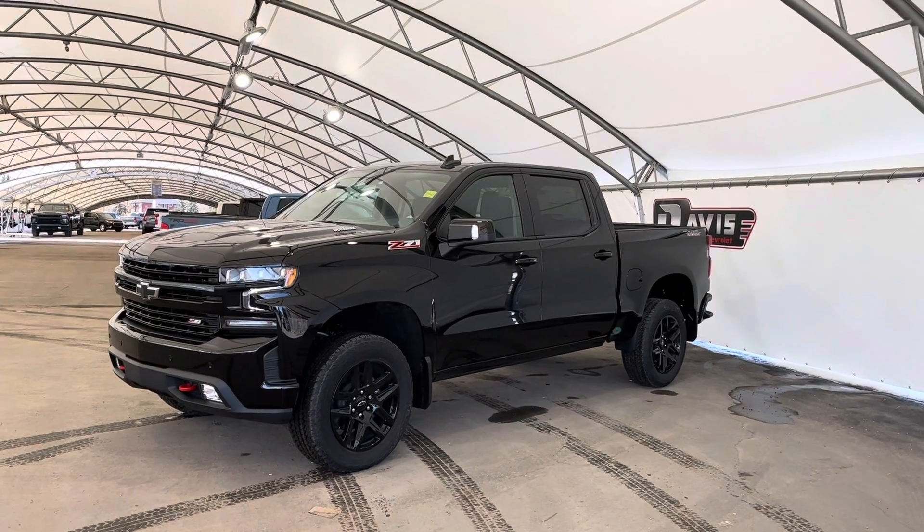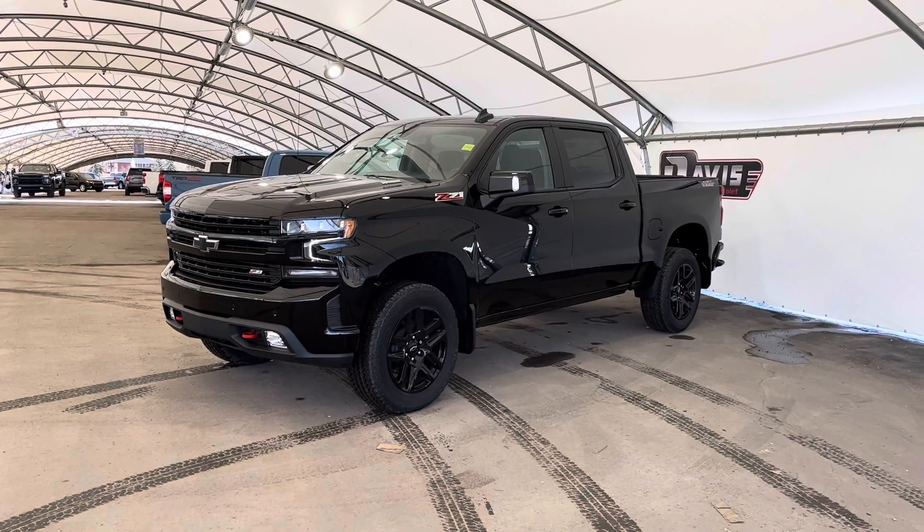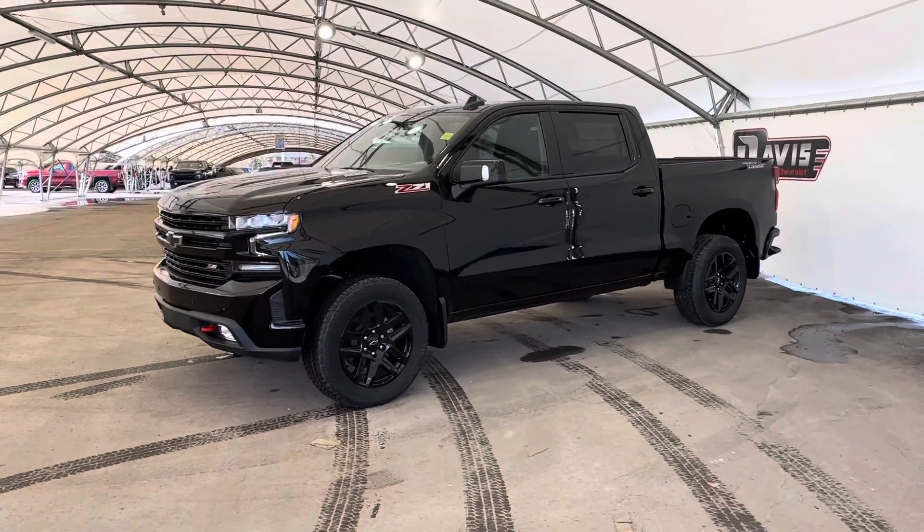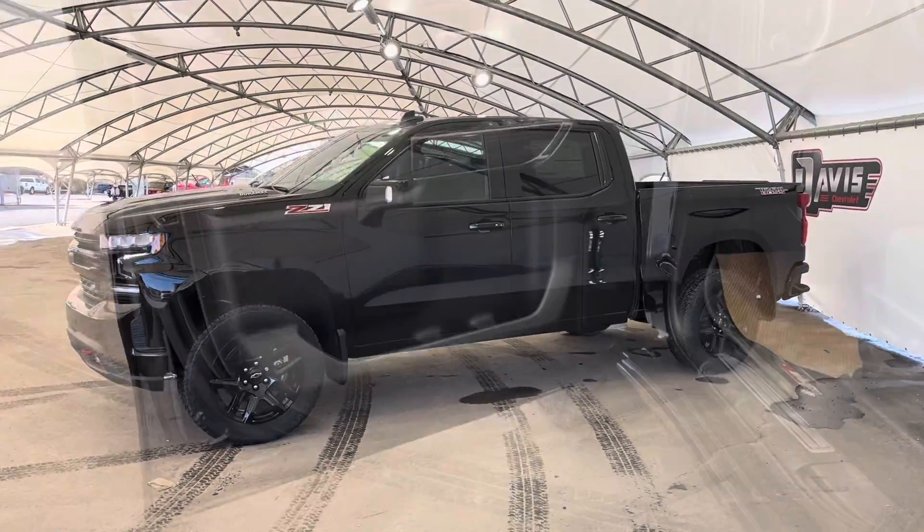Hey guys, this is just a quick walk around of this brand new 2022 Chevrolet Silverado 1500, and this does have the 3-liter Duramax.